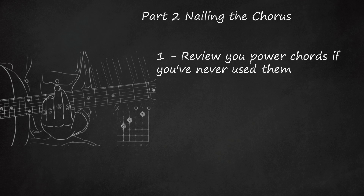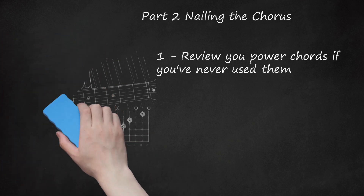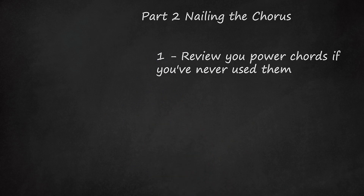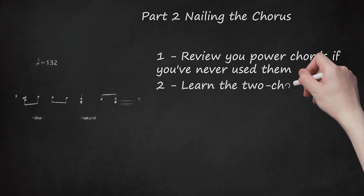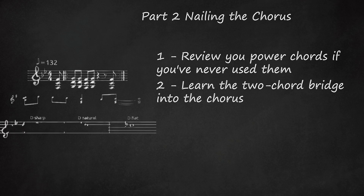For even bigger, better chords, add your pinky on the string and fret below your ring finger — 9th fret, 3rd string — so your final chord has 3 notes. The note your index finger is on determines the chord. Since the note in the example is an E, this is an E power chord. Learn the 2-chord bridge into the chorus — this is the section that begins with the words 'and the message in my eyes' in the first verse.